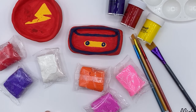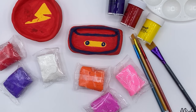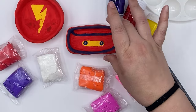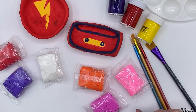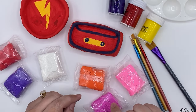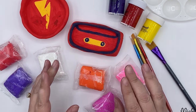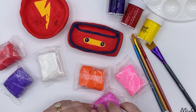Let's go over all of the supplies that we're going to need to make our painted trinket dishes. We're going to be making two today — the round one and the square one. The square one is shaped like a cassette tape, and the round one will have a lightning bolt. You can also create it like an old CD or whatever you'd like. You can go to the Camp Creatology website to find all of these instructions as well as the supplies that you need.